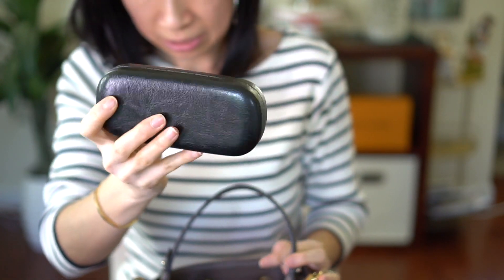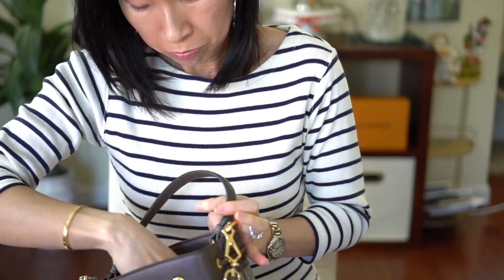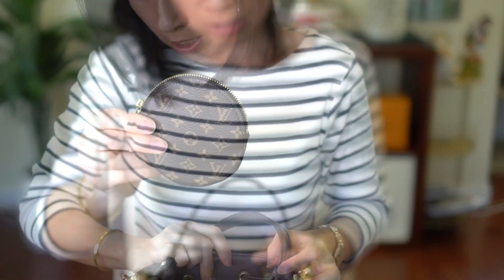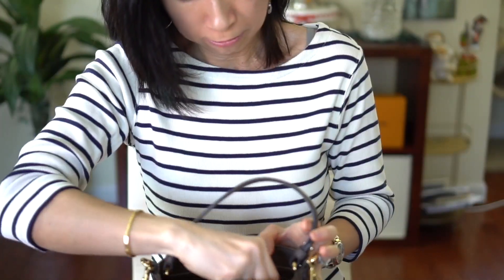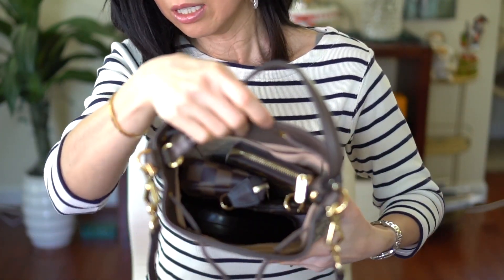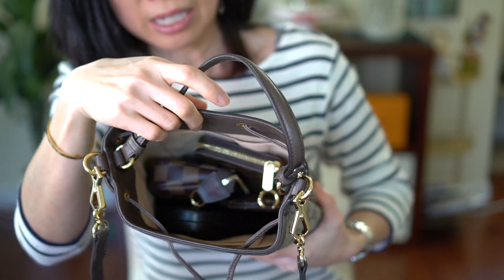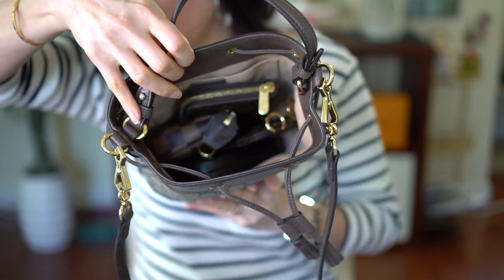So this is my sunglasses case — that fits. And I have the round coin case. Because this is a bucket-style bag I think it'll fit a lot.